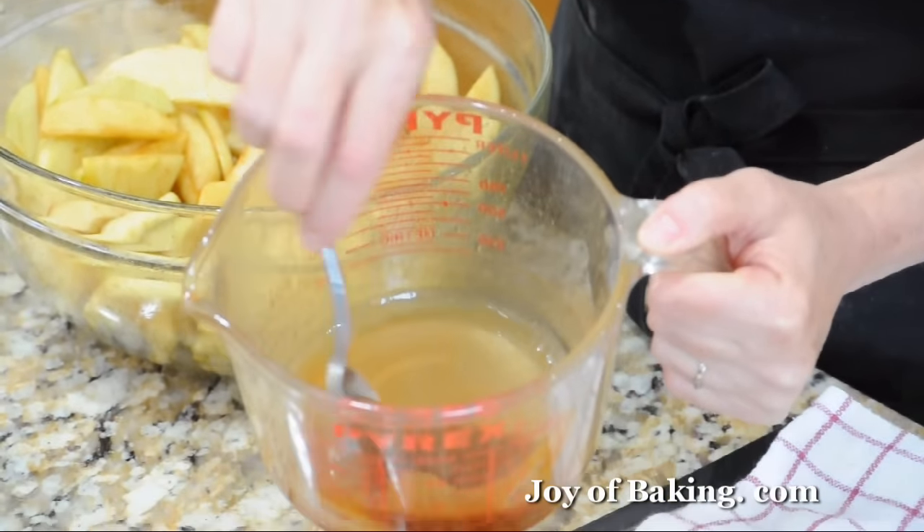Let's cut a slice. Use a sharp knife and make sure you cut all the way through the bottom crust. There we go — a nice slice of apple pie, which is very good with some vanilla ice cream. Until next time, I'm Stephanie Jaworski of joybaking.com.